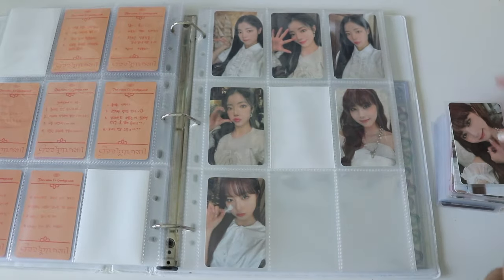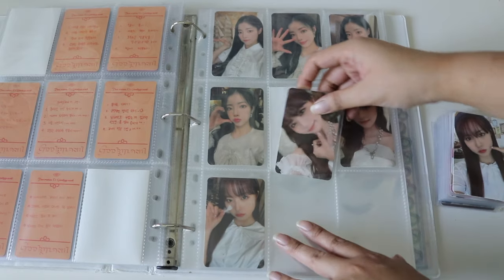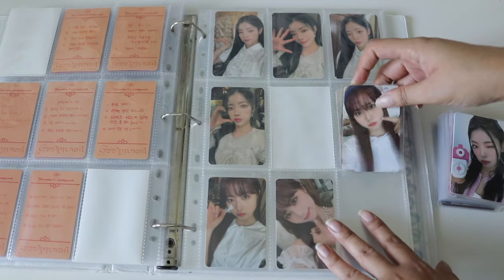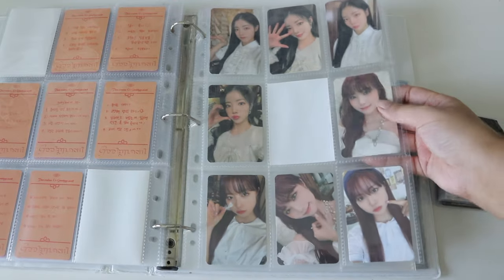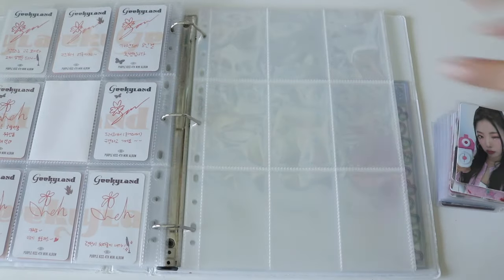I was originally going to do another storing video but decided I wanted this to be a Meow Cafe focused video. These pages are fine — I don't know if the issue is the pages or the sleeves, but I'm not knocking Meow Cafe. The page turn is still so good.